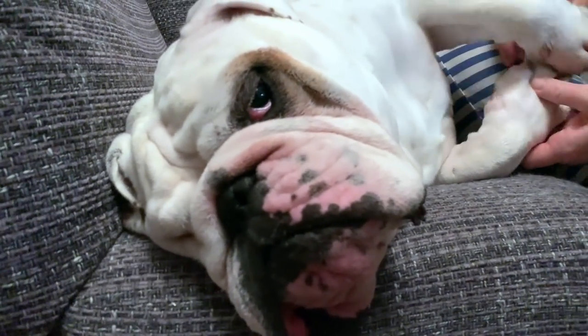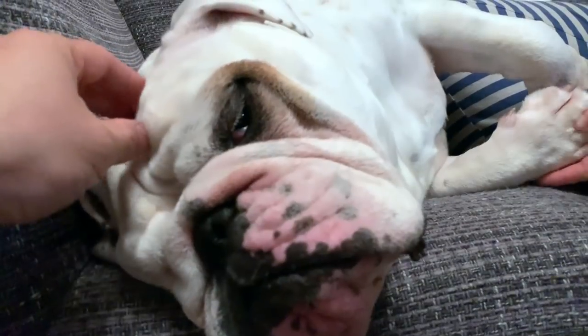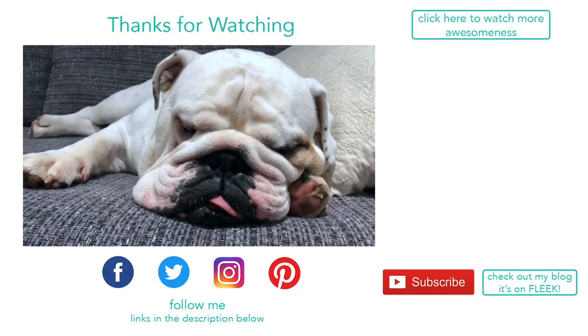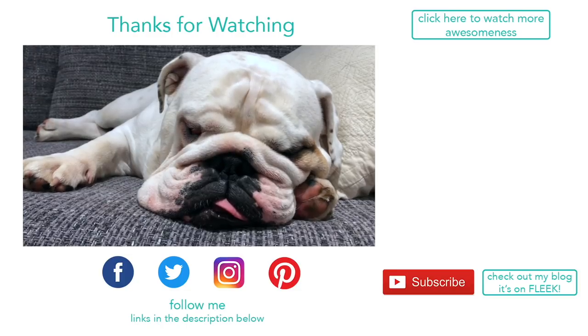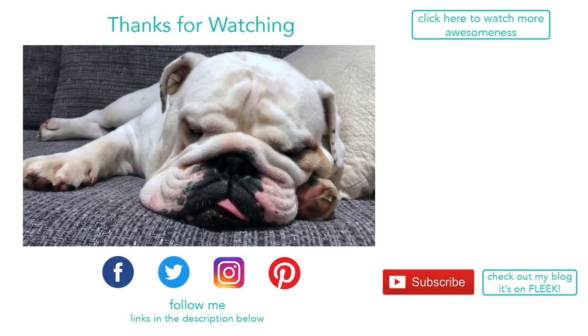Thanks so much for watching everyone, we hope you enjoyed this video. If you did, give us a thumbs up and leave a comment below. If you're new around here, please hit subscribe — thanks so much for watching, have a great day.